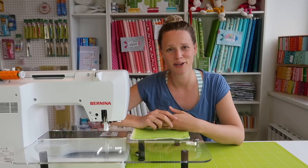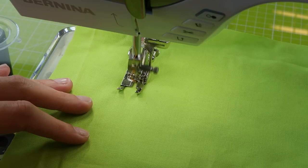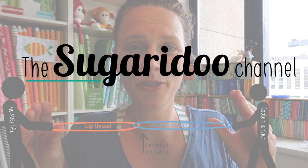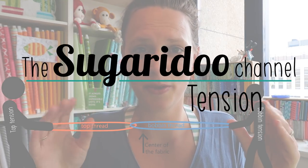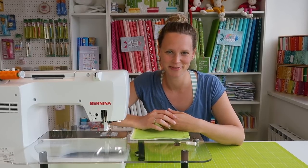Today we're going to discuss tension on your sewing machine. Hi there, my name is Irene and you are watching the Sugeridoo channel. This is the second episode of the Quilty Questions videos and today we're going to discuss the tension on your sewing machine.